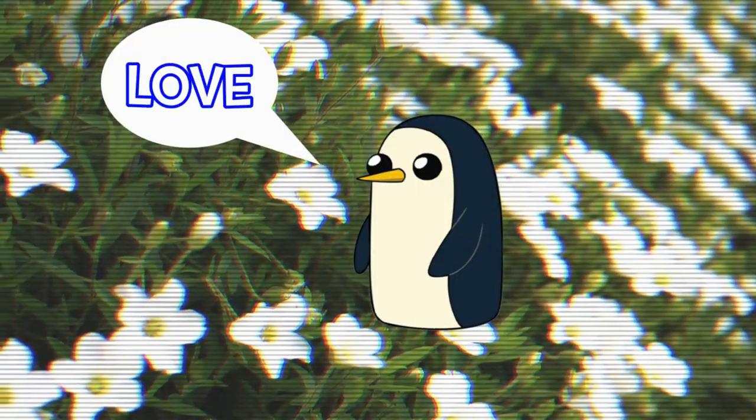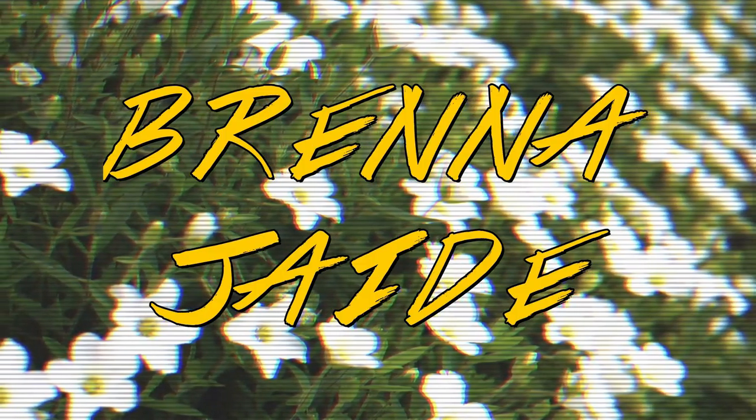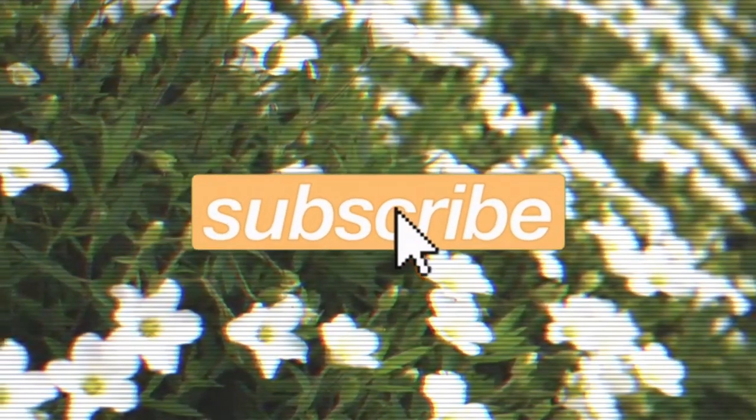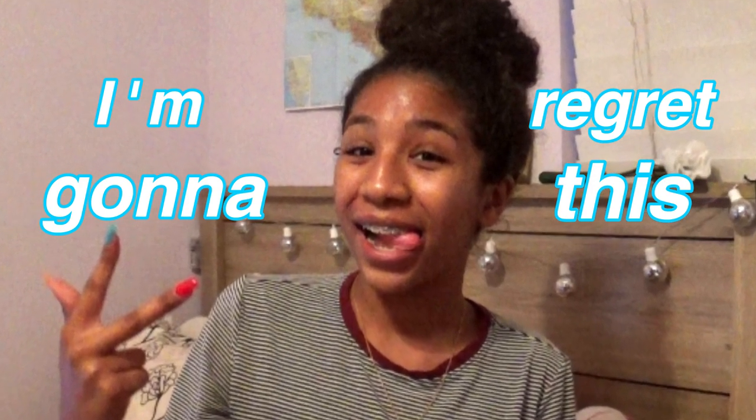Hey guys, what's up? I didn't feel like putting out my studio light, so you're just gonna get this lighting. Today we're going to be pulling an all-nighter. I don't even know why I'm doing this video.